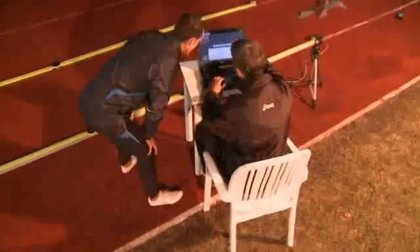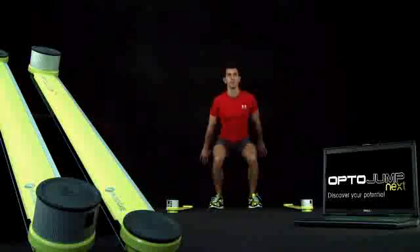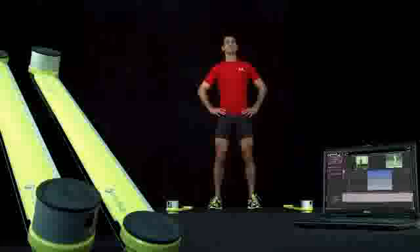In the single meter configuration, OptoJump Next allows users to perform jump, reaction, and running tests when mounted on a treadmill. This configuration can measure contact time, flight time, reaction time to visual and acoustic signals, barycentric height, specific power, frequency, and dissipated energy.